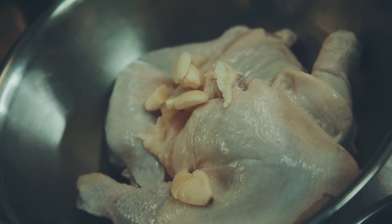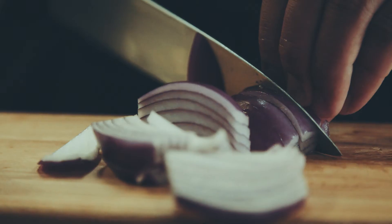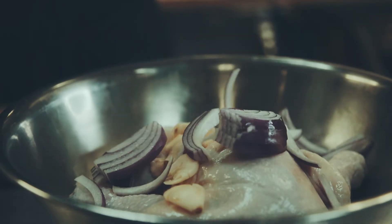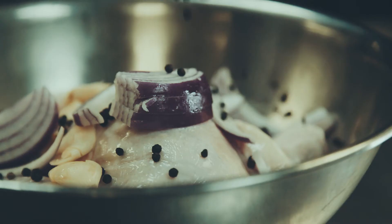My name is Salvador Melguerejo, executive chef of Be More Pacific. All adobo begins with soy sauce, vinegar, garlic, peppercorns, and then a bay leaf. Just mix it all together and then cook it.